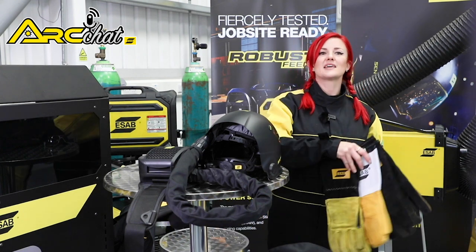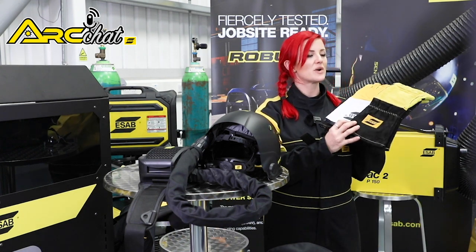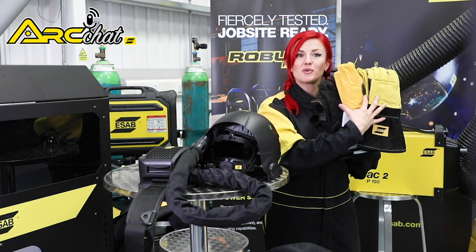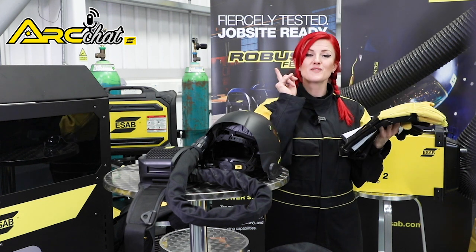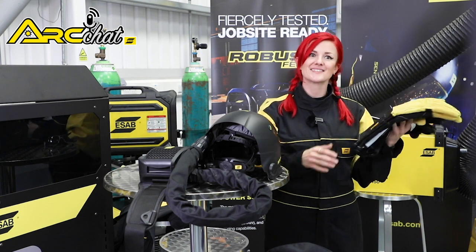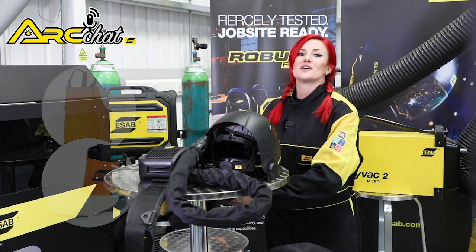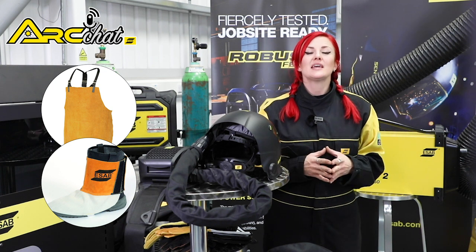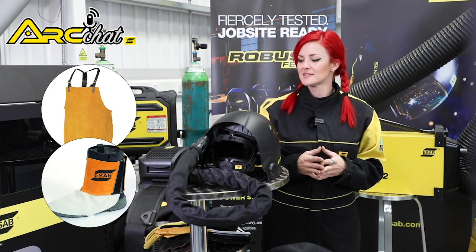ESAB has a wide selection of gloves and gauntlets for various welding disciplines. Make sure you wear the right gauntlets for the right process and please wear both of your gloves on both of your hands. Also, if you're working in a heavy industrial setting, ESAB has a wide range of specialised PPE including spats, aprons and gaiters.